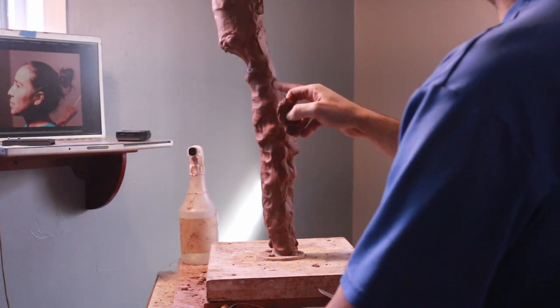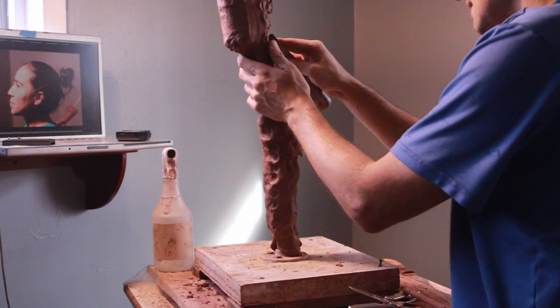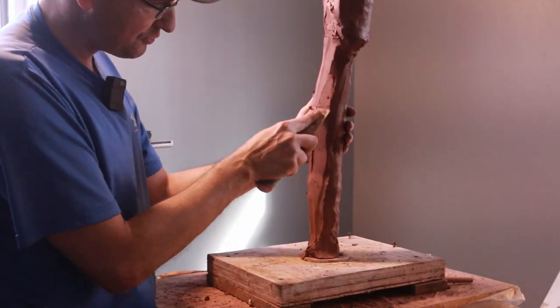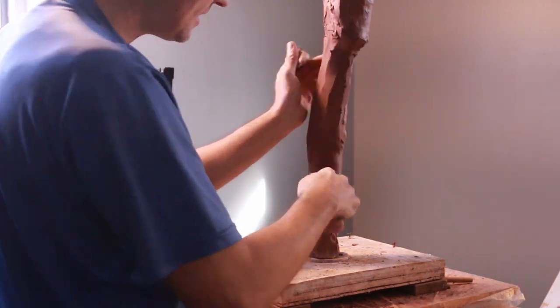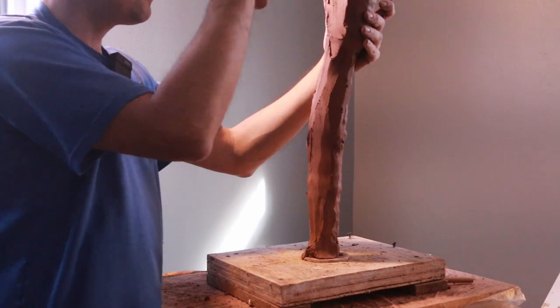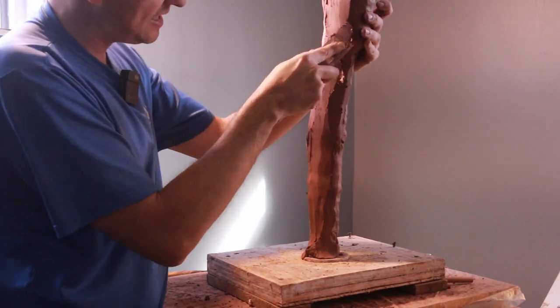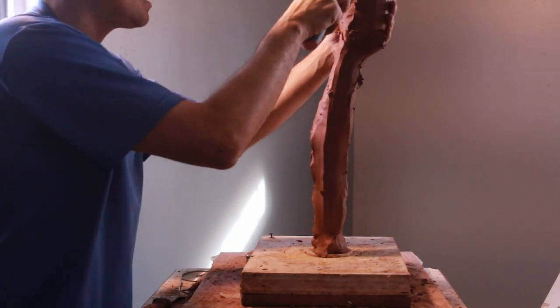It doesn't look like much. This is clearly the profile — you can see the neck, this will come to the surface, and this is going to be the lower back. For a sculpture ready to fire in a kiln, you have to hollow it out. You can't leave it full of clay because if it's too dense it'll just break in the kiln.